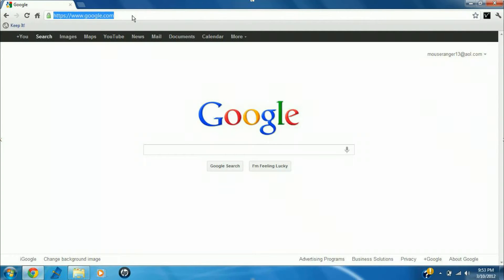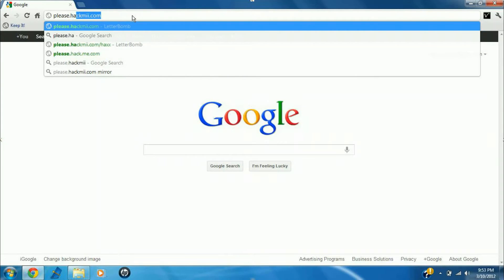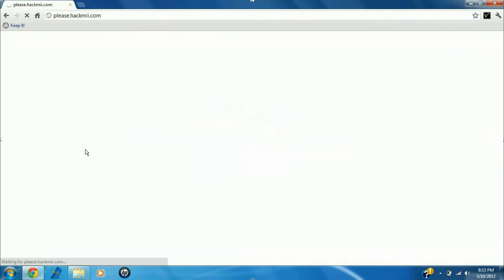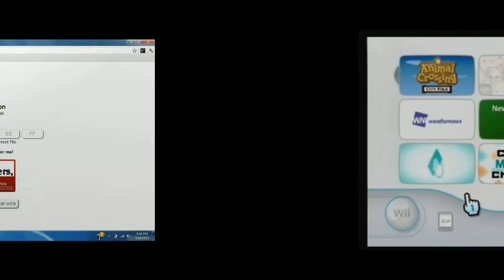Now the first thing you want to do is come to a website on your computer. Go to please.hackme.com — 'me' spelled M-I-I like the Wii. Once you load up that site, the first thing you're going to notice is the system menu version. If you're in the United States like I am, just leave it checked as 4.3U. There's also Europe, Japan, and Korea — don't worry about that if you're in the United States though.